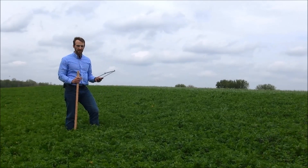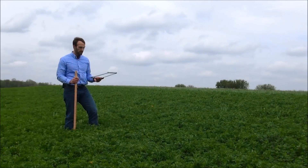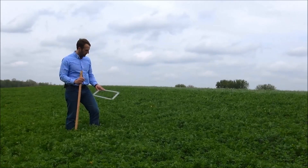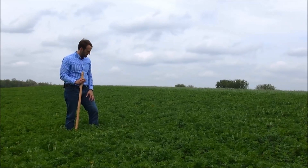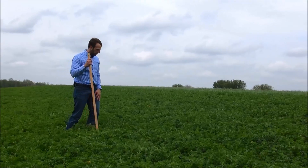The first step in correctly and accurately determining the relative feed value or relative forage quality of your alfalfa stand is to find a representative spot within a field. We're going to do that with our one square foot frame. You can see I nonchalantly tossed that out and it's now covering some stems, so we're going to walk over to that and work it down to the ground.